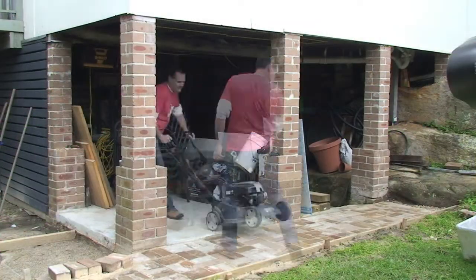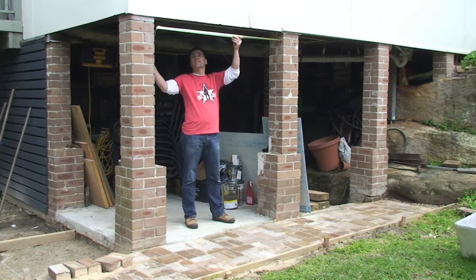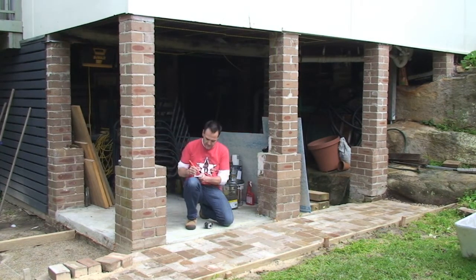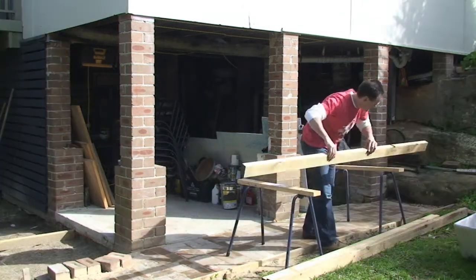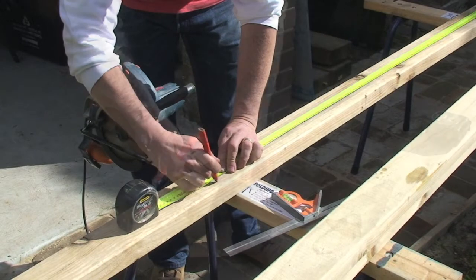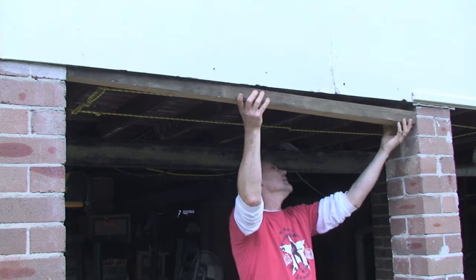First things first: empty the area out and give yourself a nice safe work zone. Then measure the top, the sides, the bottom, and draw yourself a quick sketch with all of the measurements written on. Once you have your timber, set up a level workspace — then it's measure, mark, and cut.